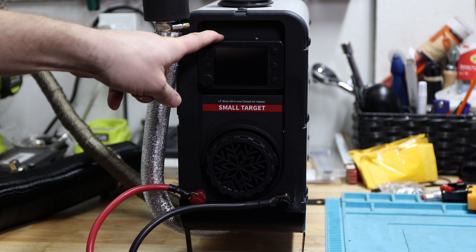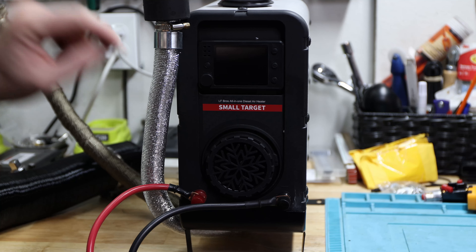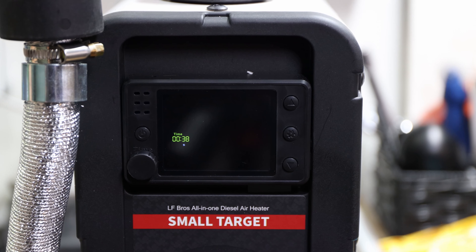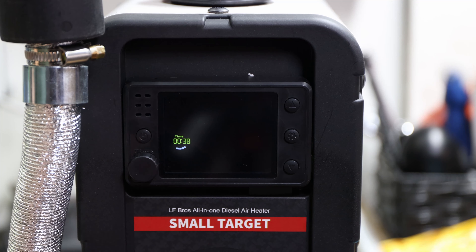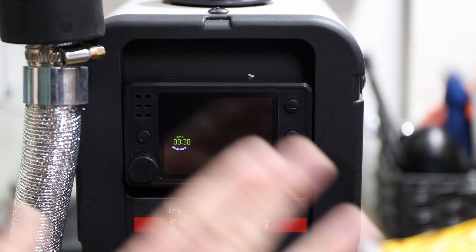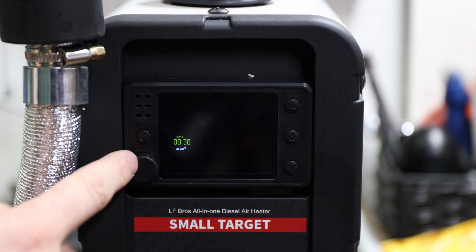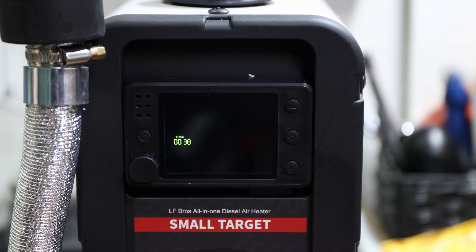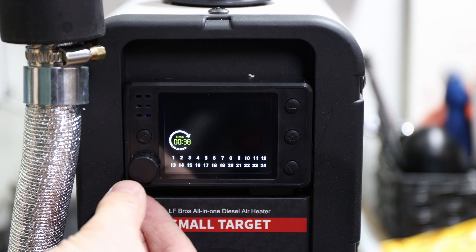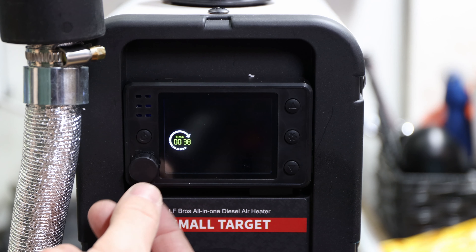I want to talk more about the display. When it's off, here's what you have: the power on/off button, a settings button, up and down buttons, and a turning knob that also acts as an OK/enter wheel. When you click it once, it responds. If you click it three times quickly within about three seconds, some numbers pop up so you can schedule when the heater should come on.